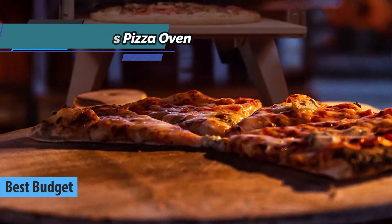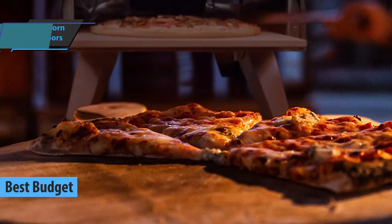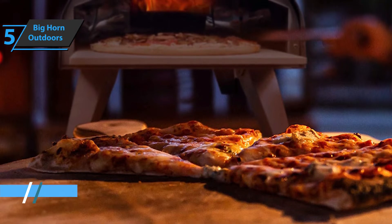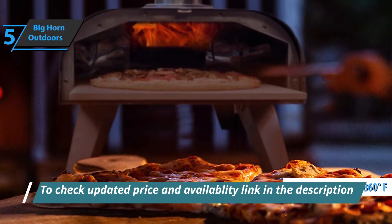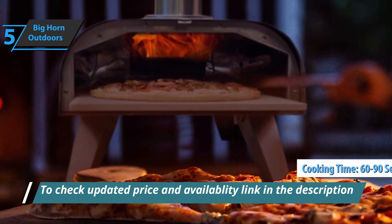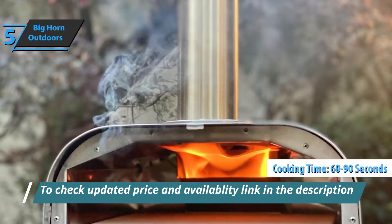You will enjoy pizza in just 60 seconds of heating, as this oven will reach an incredible 860 degrees Fahrenheit for 15 minutes and then cook a delicious pizza in 60 to 90 seconds. The high heat saves you time and makes the food better.